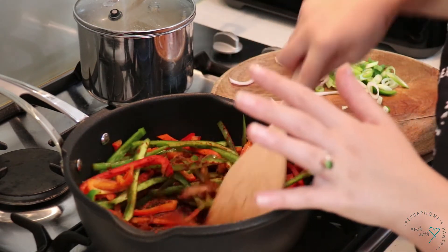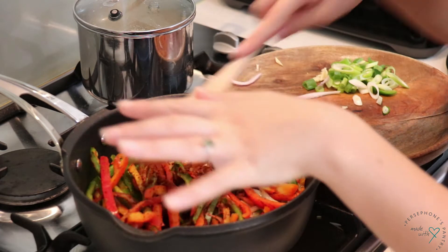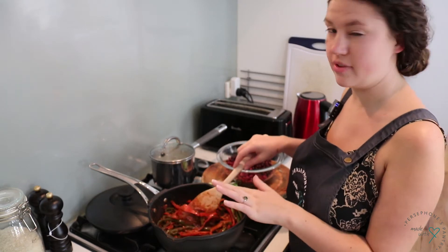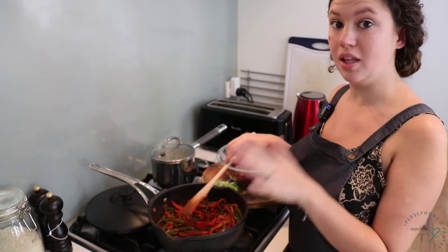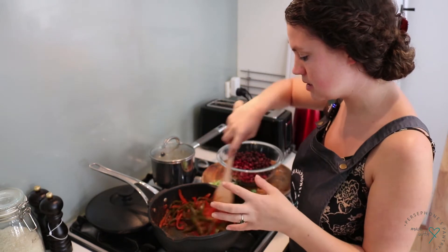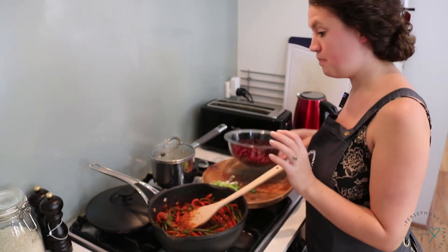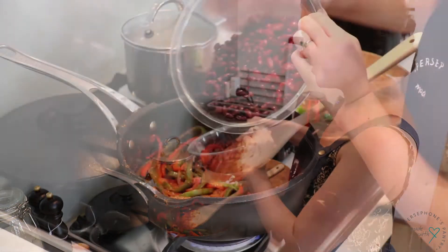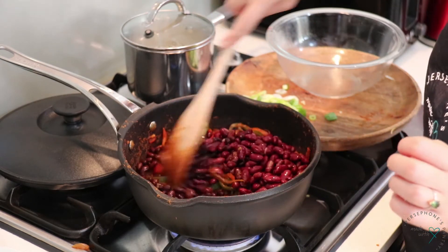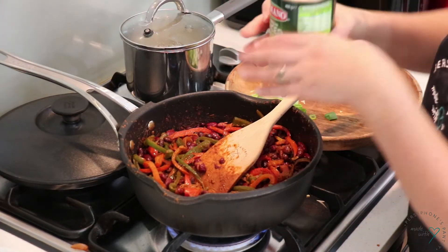We're going to let the spices toast off a little bit, and then once the capsicum is sweated down we'll add the beans. I did add a tiny splash of water just to deglaze the pan of all the spices — that also helps prevent it burning. Then I'm going to add the beans. The beans are stirred in nicely.